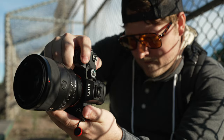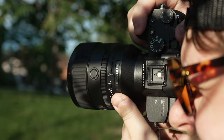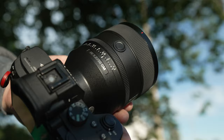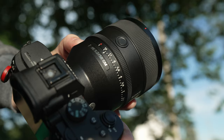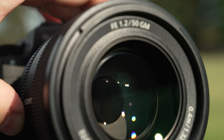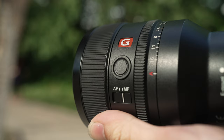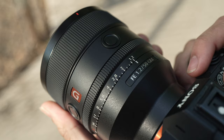This lens is relatively compact and light for a 50mm f1.2 — it only weighs 1.7 pounds or 778 grams and it's only 108 millimeters long. The lens feels amazing and well balanced on an A7 III. It's got a deep clickable aperture ring that ranges from f1.2 to f16, and a really nice 11-blade aperture that gives you a clean circular bokeh while stopping down.